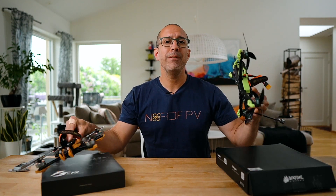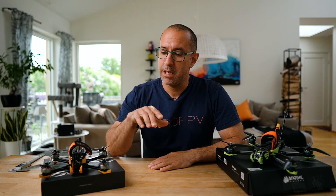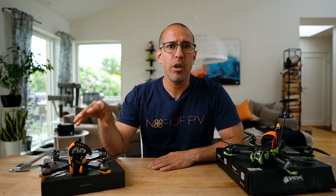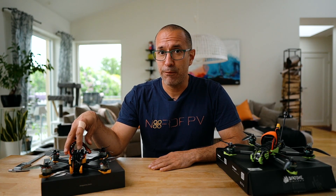One big practical difference: the F6 gives me roughly two and a half to three minutes more flight time than the F5. The F5 with a 1300 mAh battery gives me around five minutes, while the F6 goes up to eight minutes — which is quite a lot for a freestyle drone.